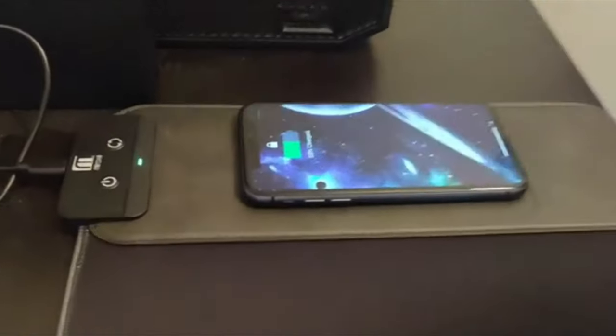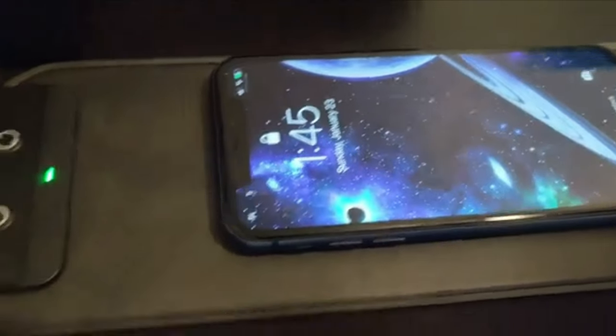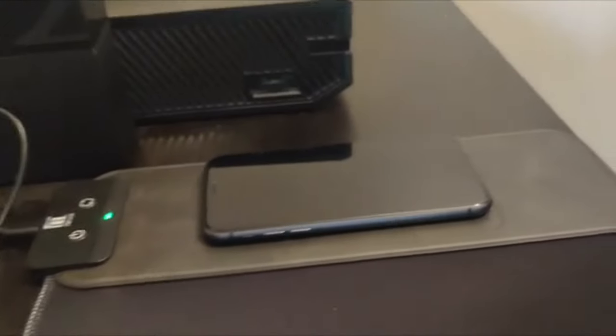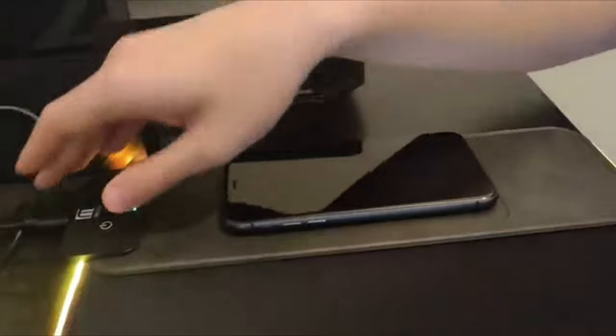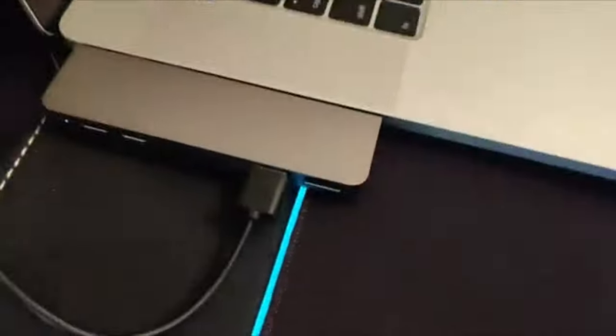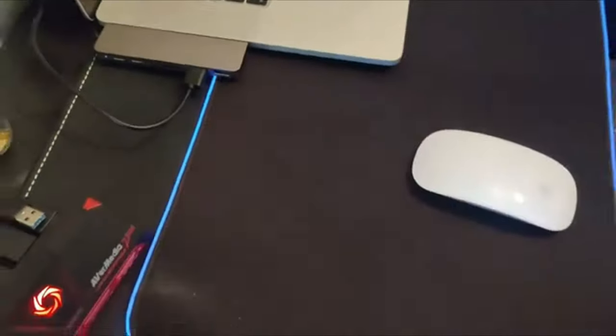The mousepad features customizable RGB lighting that adds a unique touch to any gaming setup. It also has a large surface area that accommodates both the mouse and keyboard. The Murati RGB Gaming Mousepad is compatible with both optical and laser mice.